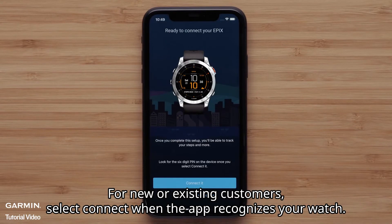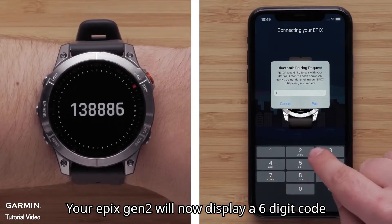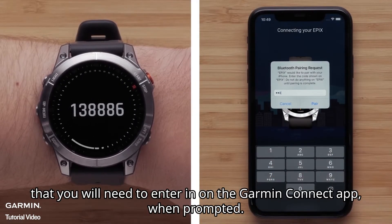For new or existing customers, select Connect It when the app recognizes your watch. Your Epix Gen 2 will now display a six-digit code that you will need to enter into the Garmin Connect app when prompted.